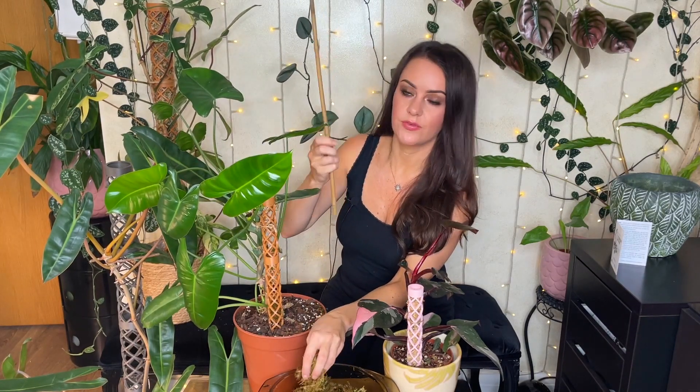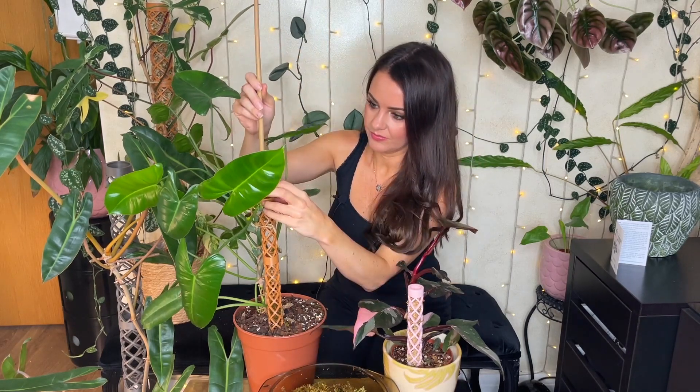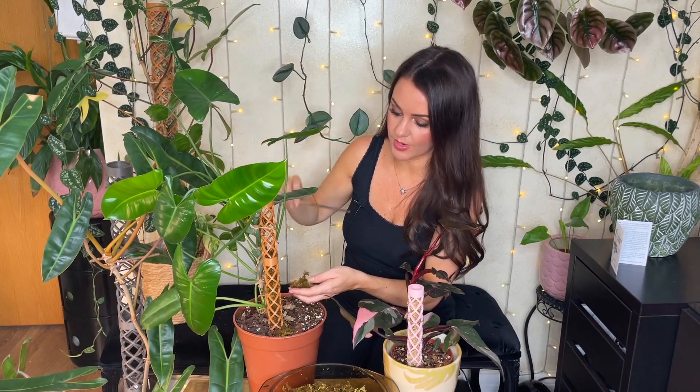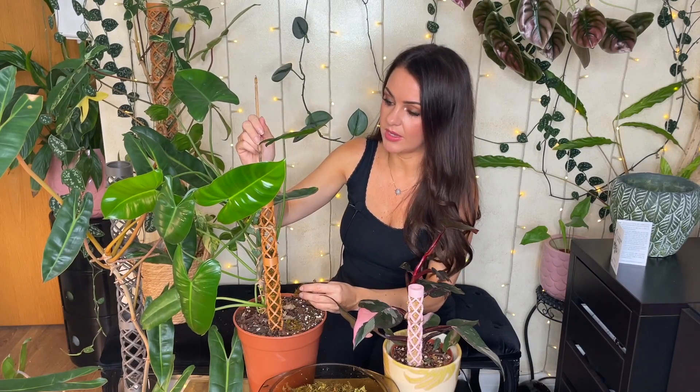I'm switching over to a bamboo stick to push the moss down. To keep the moss moist, you can either spray it or water from the top of the pole so it trickles all the way down. This might mean you don't need to water your plant as often if you're watering from the top of the pole and it's dripping down into the actual pot. Since I'm new to this type of pole, I'll just experiment and see what happens.